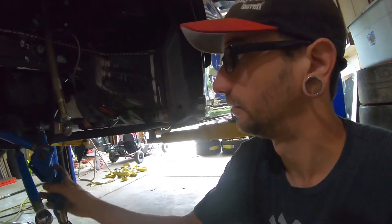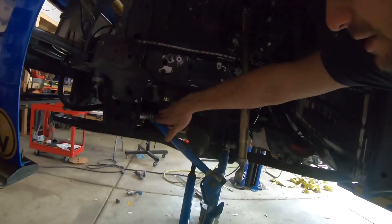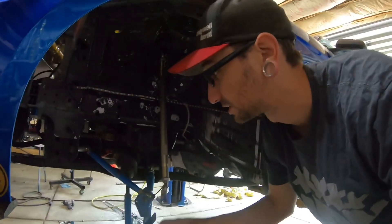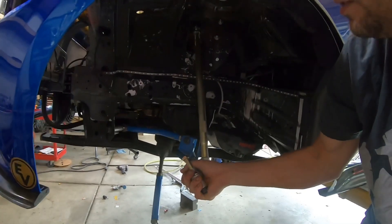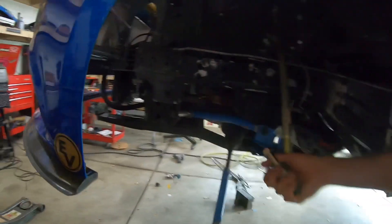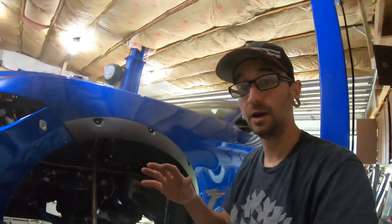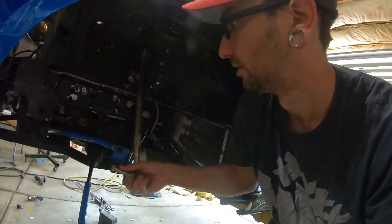Mistake number two, which was the mistake that caused everything to break, is even worse. I had to move this pickup in so far — since it's up higher to clear the tire — that I didn't take into consideration the actual suspension travel of this control arm. Watch this: this is about ride height, and that's the control arm binding up on the subframe.